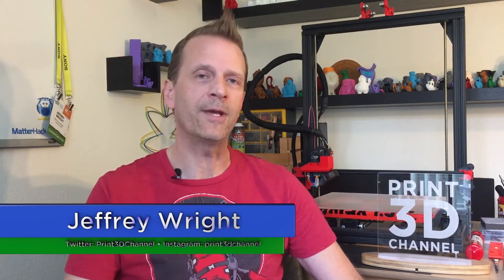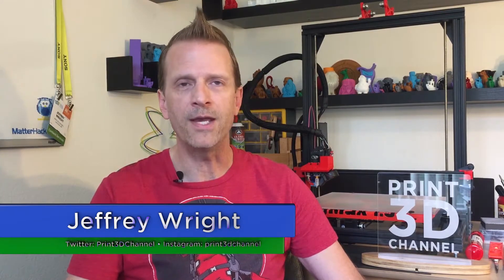Welcome back and thank you for joining me here for day 95 of the 3DP365 project. If you want to know more about the project, check out the description below — there's a FAQ section at the bottom that will give you all the details. And don't forget to use that MatterHackers affiliate link down in the description if you're in the market for a new printer, printer parts, or filament. Using that link will kick a little bit back to the channel and it doesn't cost you a penny.